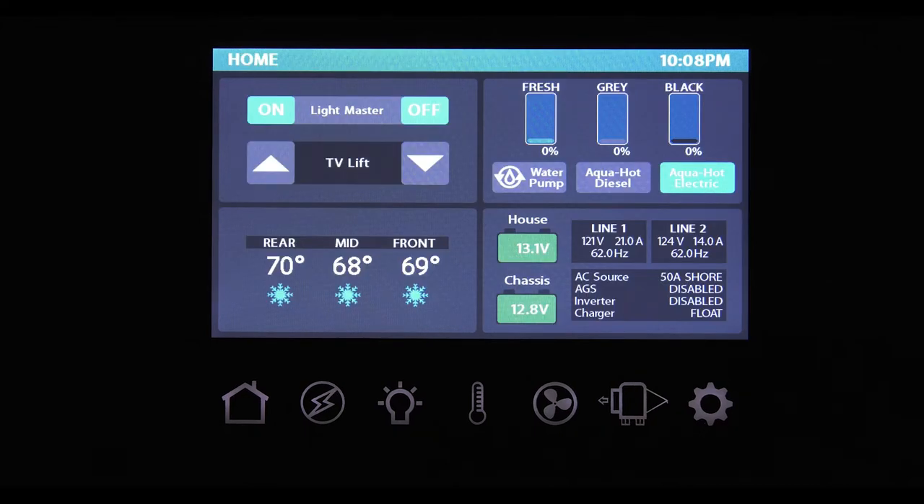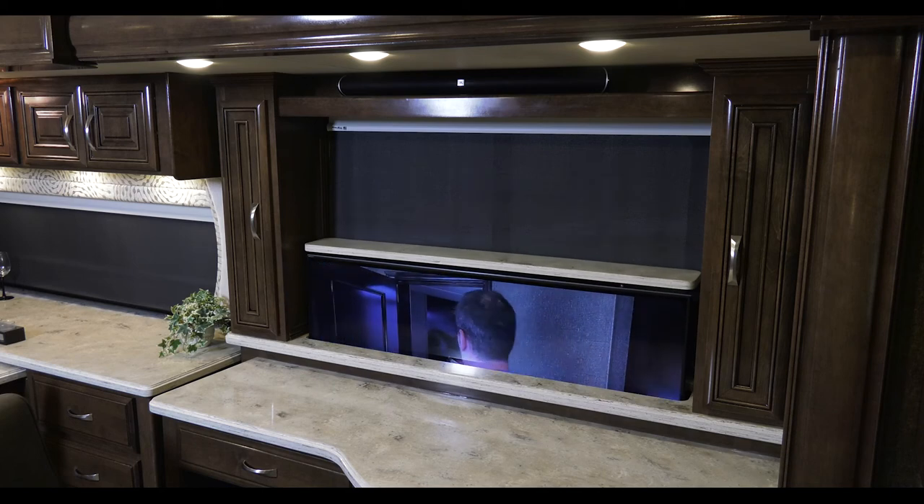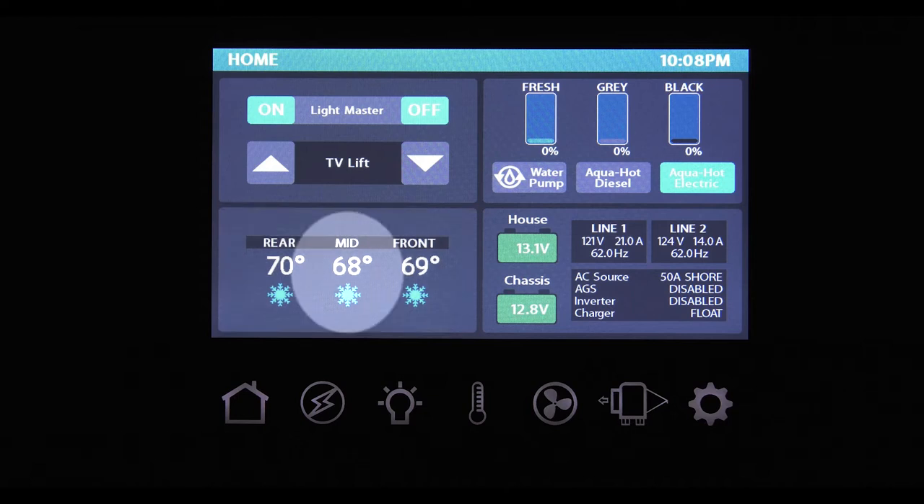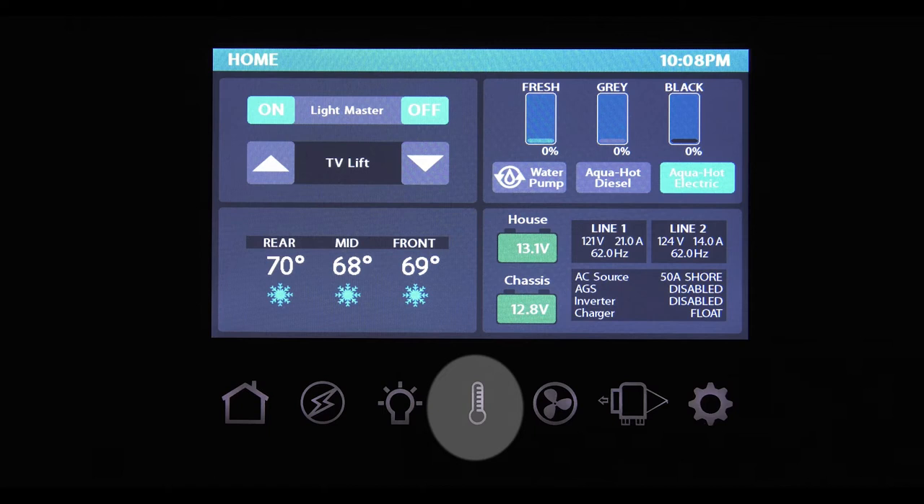Back on the home screen, if your coach has a retractable TV, you can raise or lower it from here. This section of the touch screen is for your climate control. Here you can see the current temperature for each zone — front, middle, and rear. The blue snowflake means the air conditioner is on. Accessing all the functions of the climate control is as simple as pressing either the climate section on the touch screen or the thermometer on the control panel.